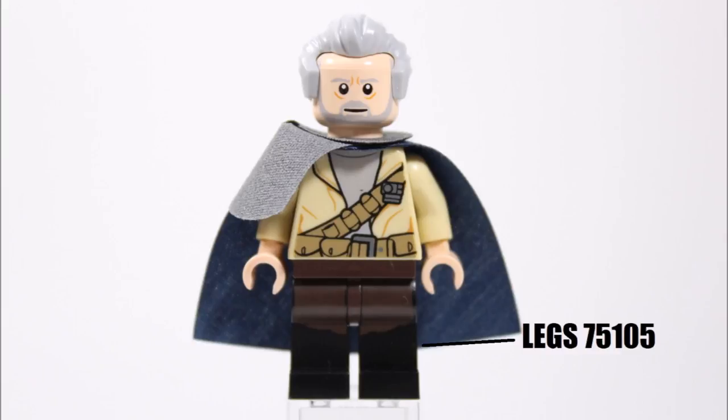For the minifigure's torso, we had a good look around because Ego in the movie wears a Star Wars-style tan top that has a belt across it. We eventually picked this tan Rebel torso from last year's Rebel Alliance Battle Pack, which we feel is a perfect fit because it's the same color and has a belt with bandolier printed across it, making it accurate.